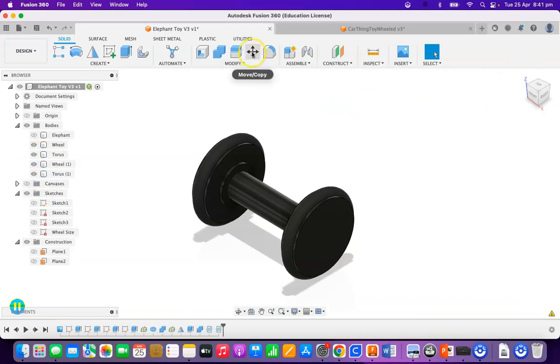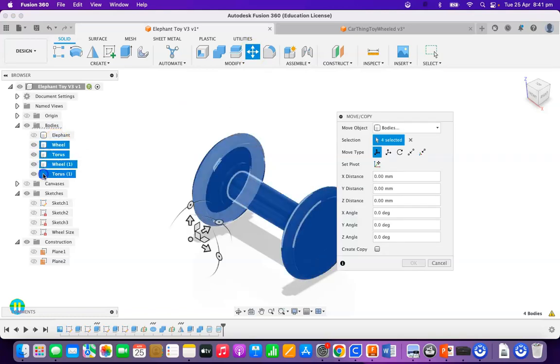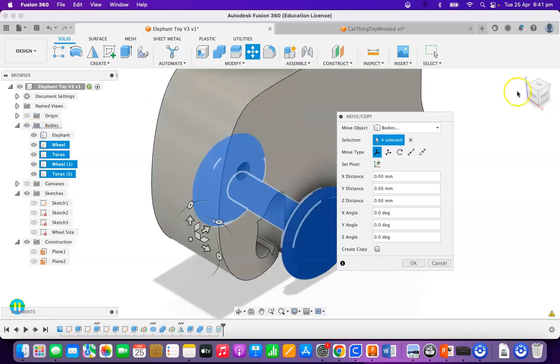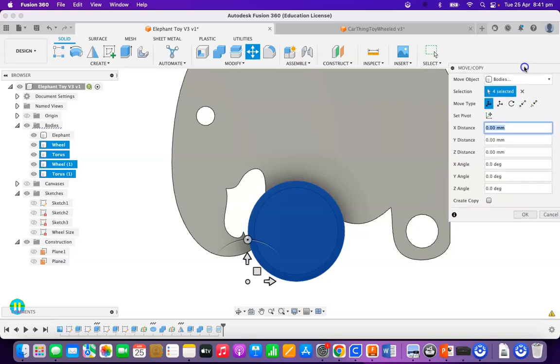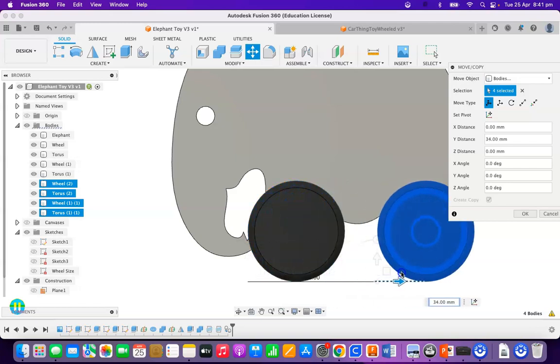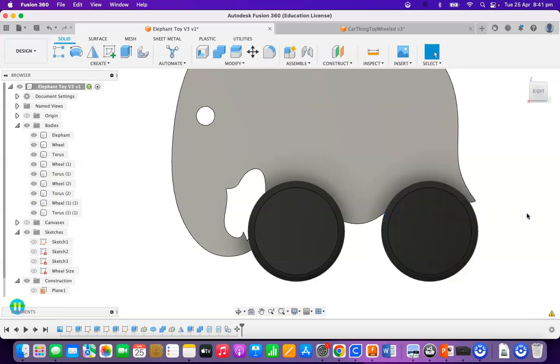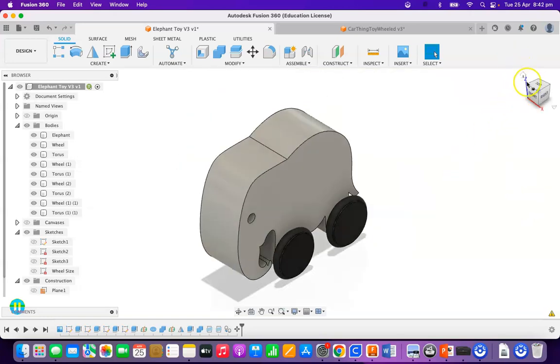I'm now going to click on Move and Copy and select the wheel, the torus, the wheel, and the torus. I'm going to turn my elephant back on and go to the side view. I'm going to click on Create Copy and drag the arrow all the way across so it's hovering over there — it doesn't need to be perfect, this is just for appearances — and click OK. I now have a cool little elephant with two wheels all the way around.